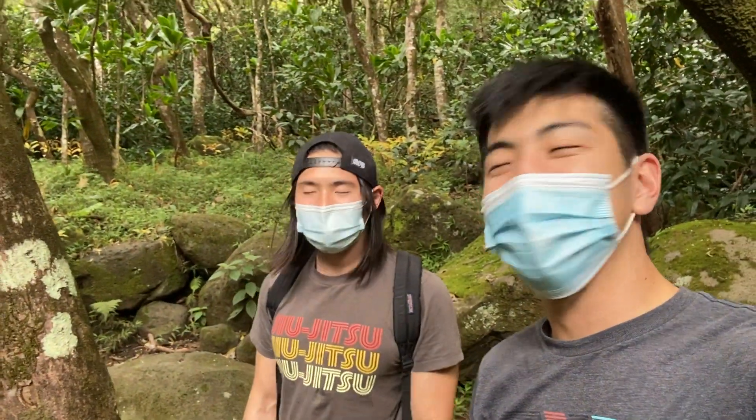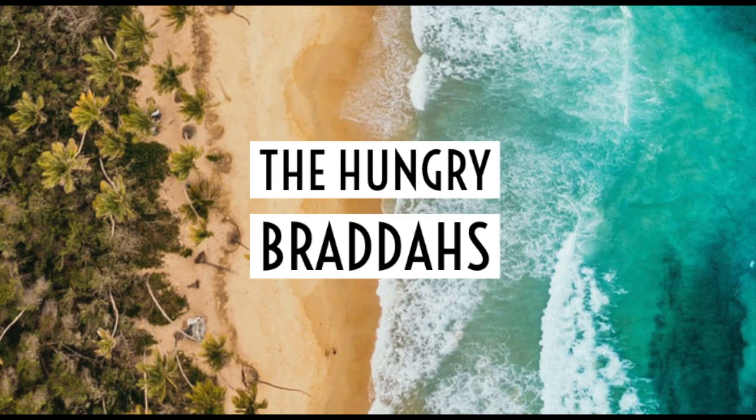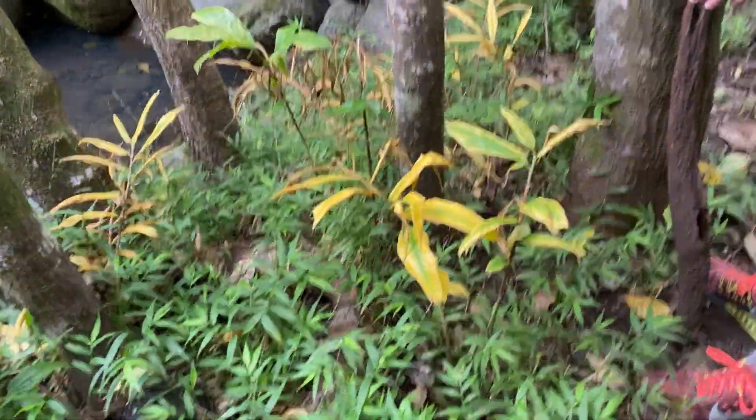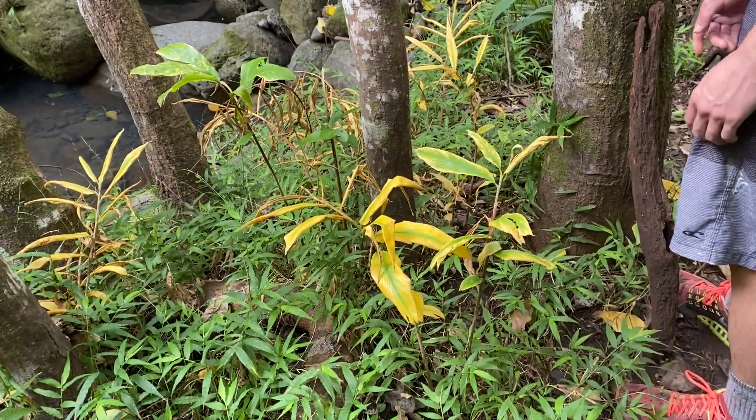What is up guys, my name is Justin, I'm Hunter, and we are the Hungry Bradas. Today we are in the valleys of Aina Haina looking for some ginger so we can make some ginger pumpkin soup.